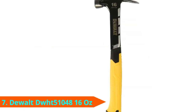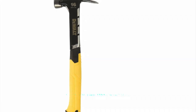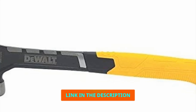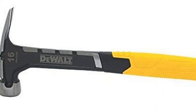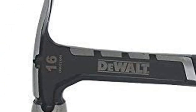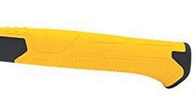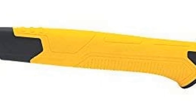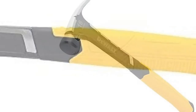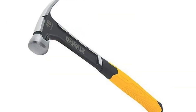Moving on to number 7, we have the DeWalt DWHT 51048 Rip Claw Hammer. DeWalt is one of the most trusted names in tools and we've used many of their products with great success over the years. Unfortunately, the DeWalt DWHT 51048 didn't live up to our expectations. This hammer looks unique and it's more expensive than the competition by a wide margin, so we had high hopes when we started using it, but they were quickly dashed. We noticed that there were rough edges inside the claw that made it difficult to pull nails.